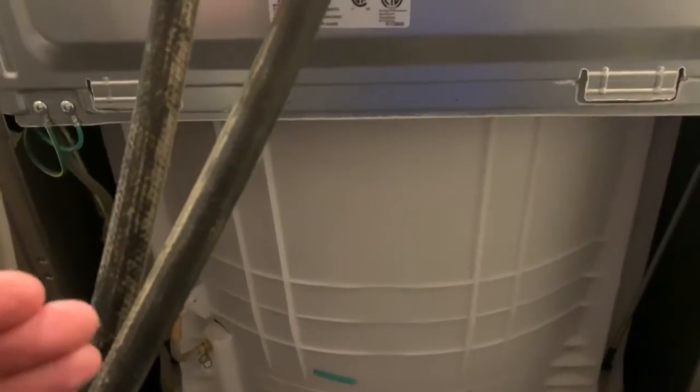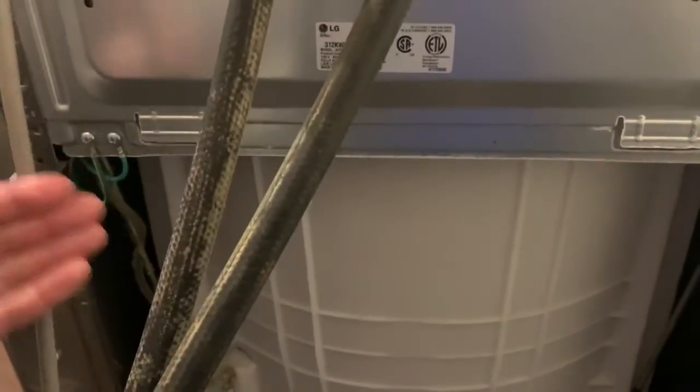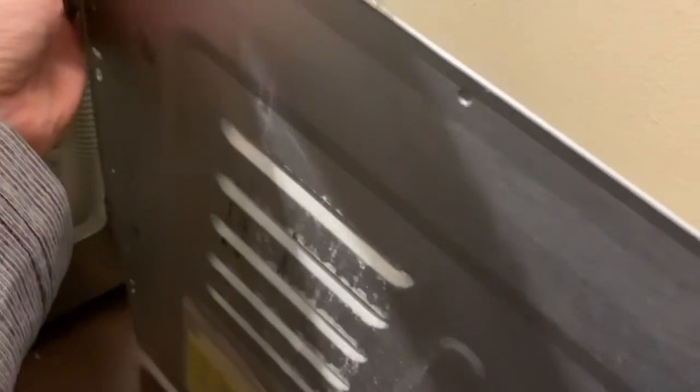I pulled the machine out, pulled off the back panel, and I'm going to show you what I found. I went in behind the washing machine and removed the back panel. If your machine is like mine, there's a service panel that covers it — it's just a thin piece of metal held in by four screws and locked into little tabs. You remove the four screws, two on each side, slide the panel up and out.